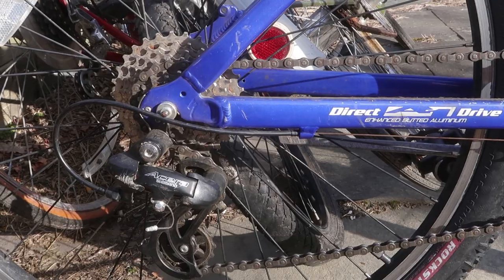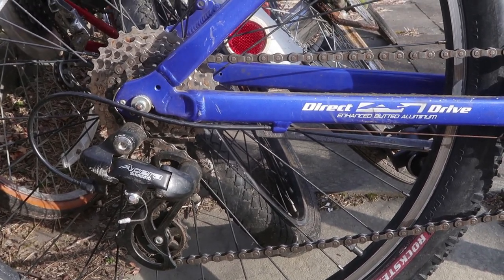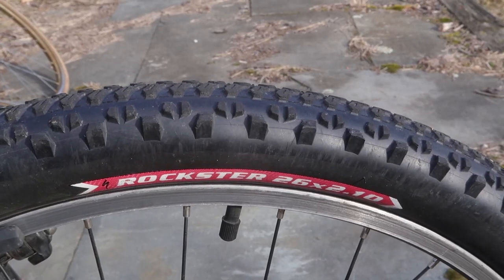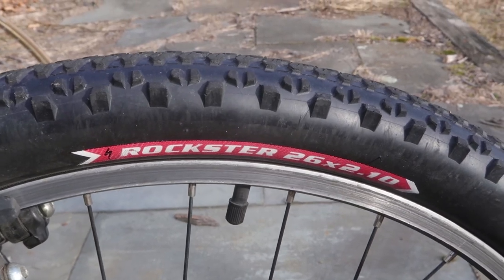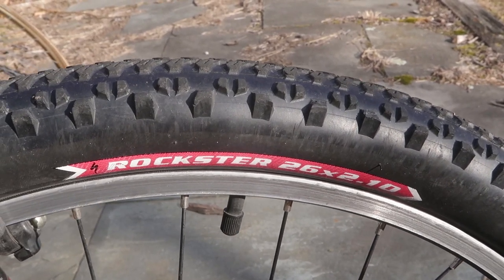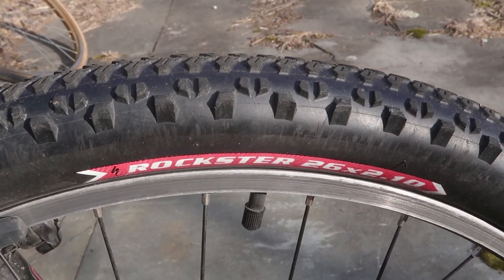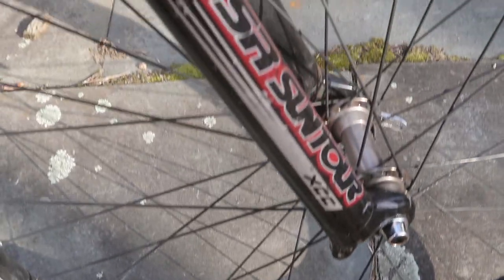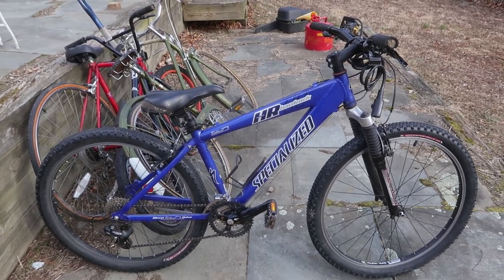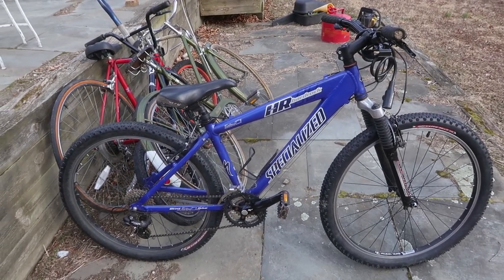Out back you have an Acera derailleur and direct drive enhanced butted aluminum chainstays, and then a crank set that says Specialized on it. This isn't a fat tire bike but these are pretty fat tires — they're the Rockster 26 by 2.1. They have that really kind of bulbous look to them and they don't have a really aggressive tread, so you can take this on the rail trail or on the not rail trail. And you've got rims by Alex and a suspension fork by SR Suntour. Now over the years I've found like a million Specialized and Trek mountain bikes so they don't really excite me anymore, but this one's a really good looking bike and it's in great shape so it should be a pretty easy flip, especially since I paid $0 for it.